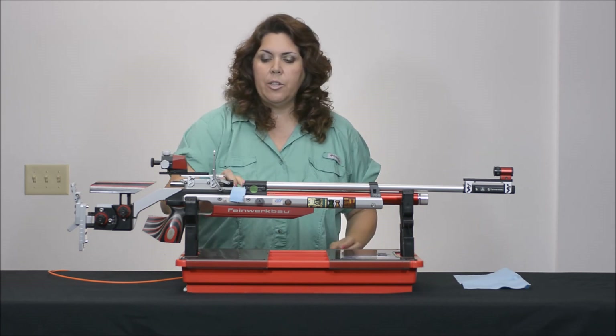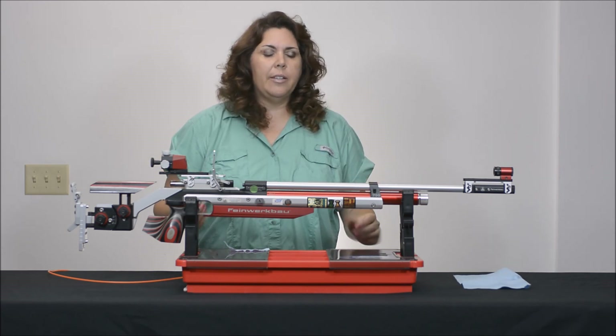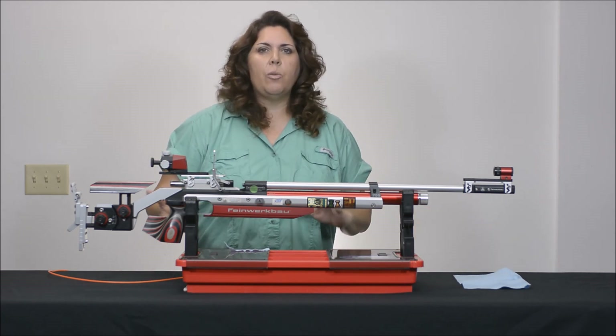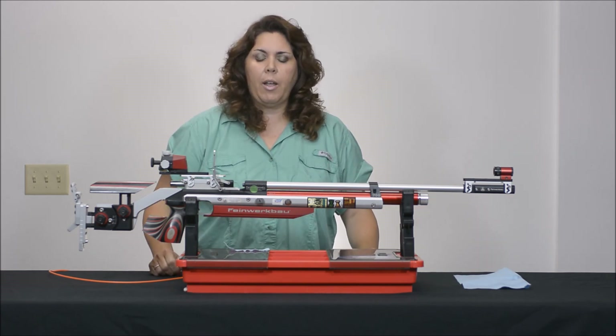I'm ready to head back to the range with it. But keep in mind that once I get there, I've just removed all the leading, so it's going to take probably 10 to 20 shots before it settles back down to where I left it in the 10 ring when I brought it in.